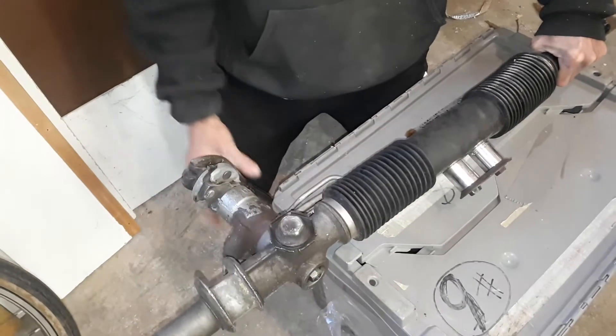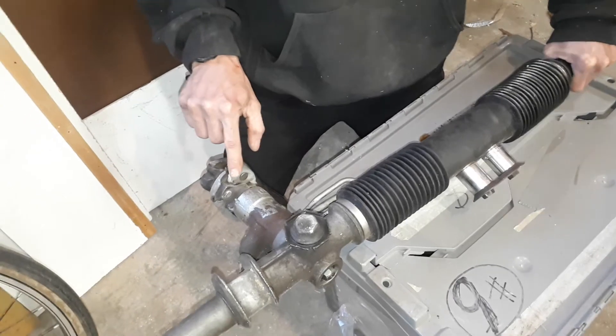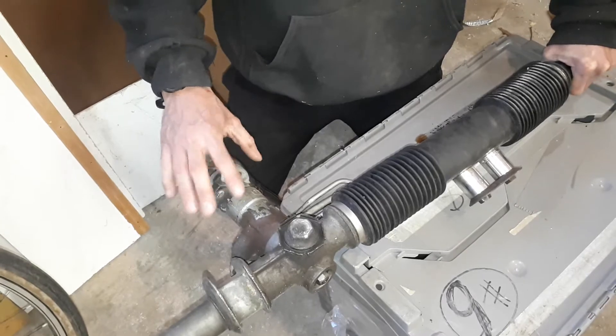I'm going to perform that adjustment and put it in a vice. When I do that, I'm also going to show you how that torsion barrel works, which we also need for electric power steering.